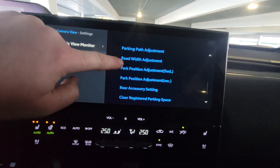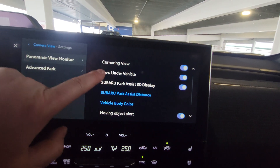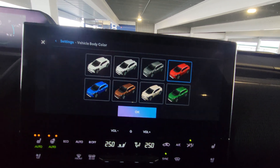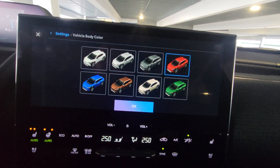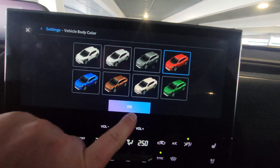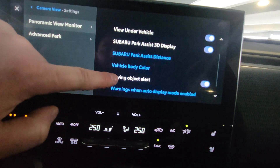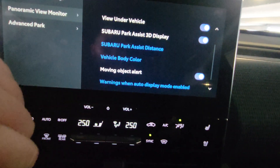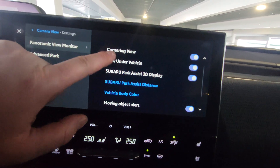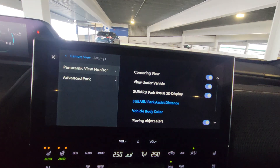I did say I was going to show you... here. Off to - view under vehicle, vehicle body color. So you can choose whatever color of Solterra you would like. I chose red because the outside of this one's red, but you could go white. And then you've got moving object alert, warning when auto display mode is enabled. Cornering view - shows you all that. Very, very handy features.